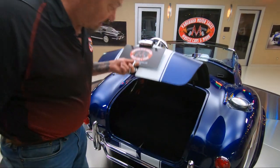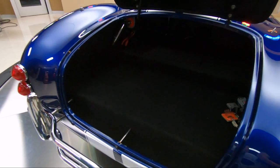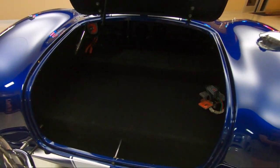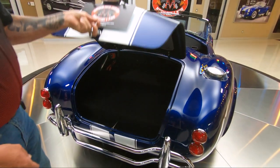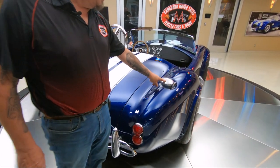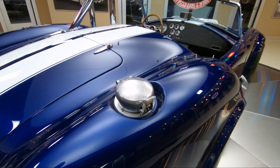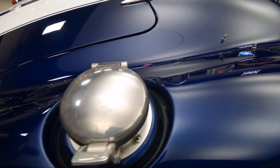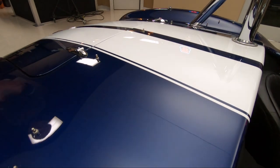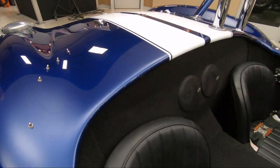Now look inside the trunk here — plenty of room for a few things. Get your lawn chairs in there, maybe a small set of golf clubs. We've got the shutoff for the batteries right in there also. We've got the signature fuel fill that they used to use back in the day when they were racing these babies. You can see the paint is just beautiful — it looks deep, like you can put your hand down in it. All the reflections are looking sweet in that paint.